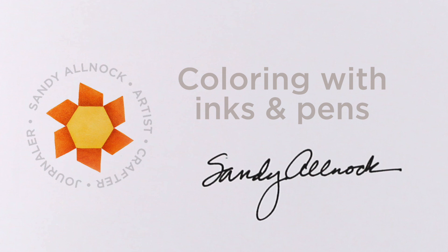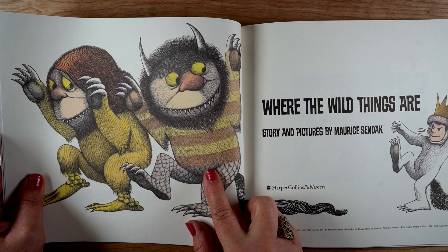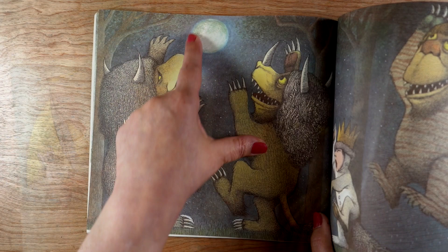Hi there, it's Sandy Allnock, and today I'm going to be coloring with inks and then doing some pen work — so it's not technically pen and ink today. I'm inspired for these cards by Maurice Sendak's 'Where the Wild Things Are,' one of my favorite children's books. I love his monsters, I love their playfulness.